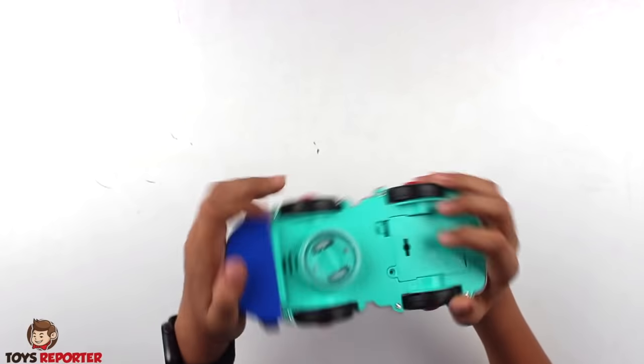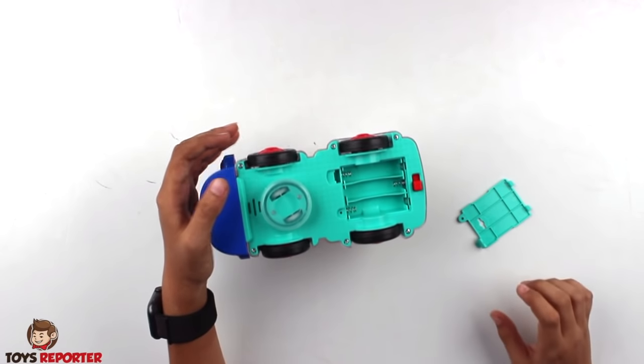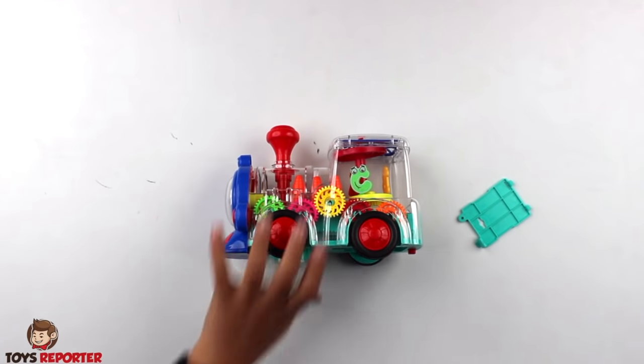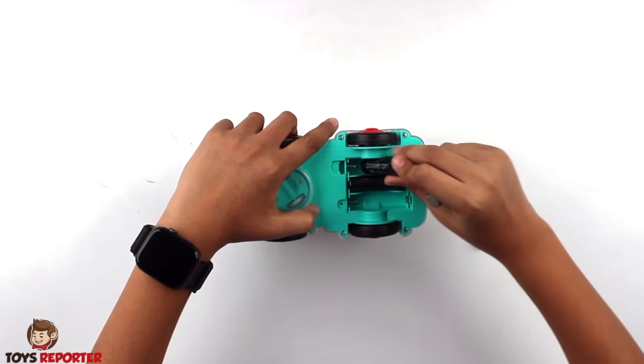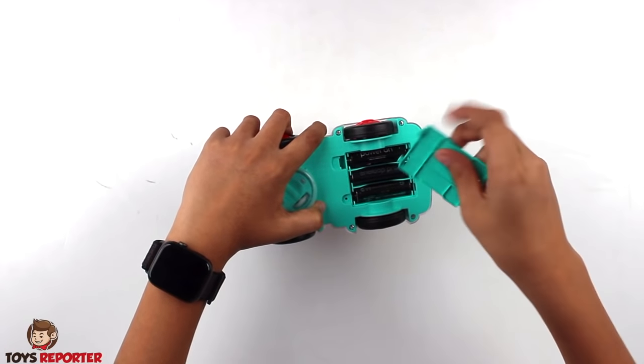Here is a cell slot, here is a cell slot, and here is a cell slot. I will put the batteries in the cell slots. This is the first cell, this is the second cell, this is the third cell — and put it in the back.